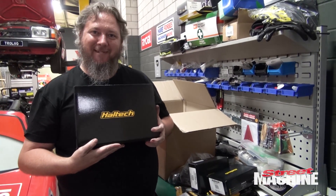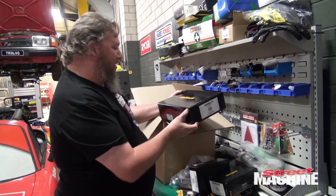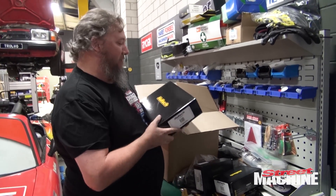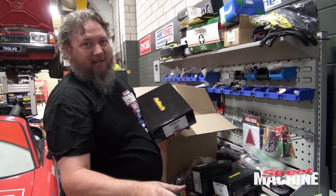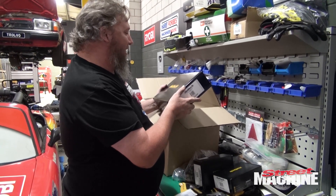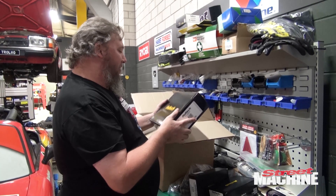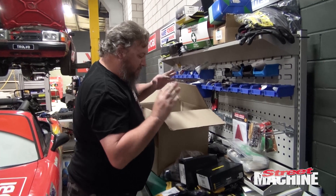And then a dash — the Lexcen's getting a dash. One of Haltech's IC7 dashes. You've seen it in the Troll Boat — these things are fantastic. We've saved engines with these because all the information is right there at your fingertips. You don't need a million Auto Meter gauges in your car. One of these set up right — that is the way, that is the dream. Now we just have to work out a way of mounting it in the Lexcen Commodore dash.